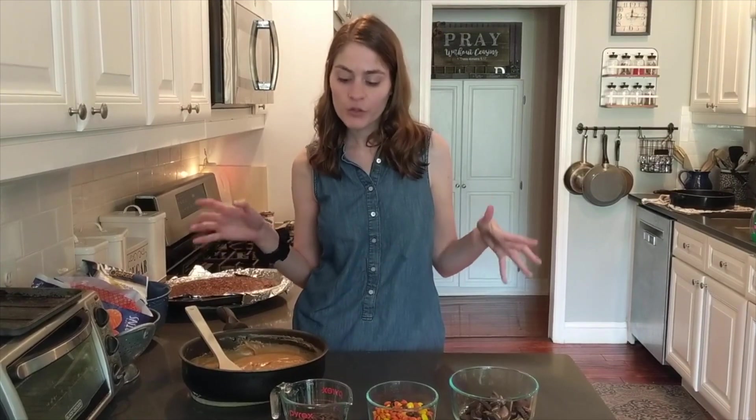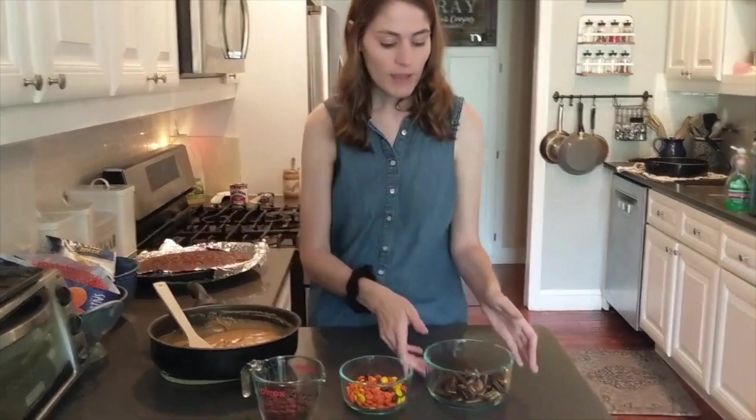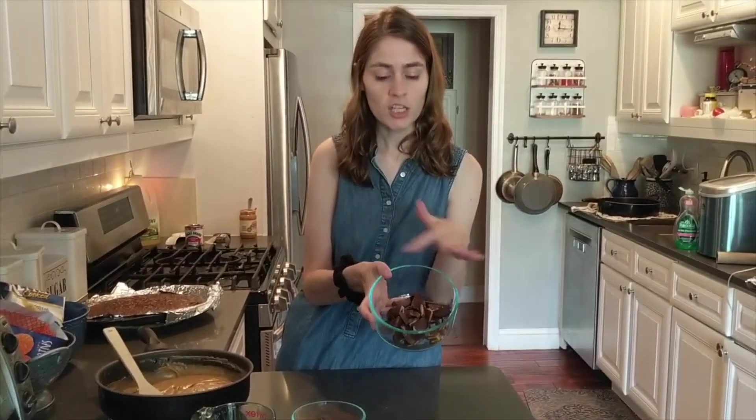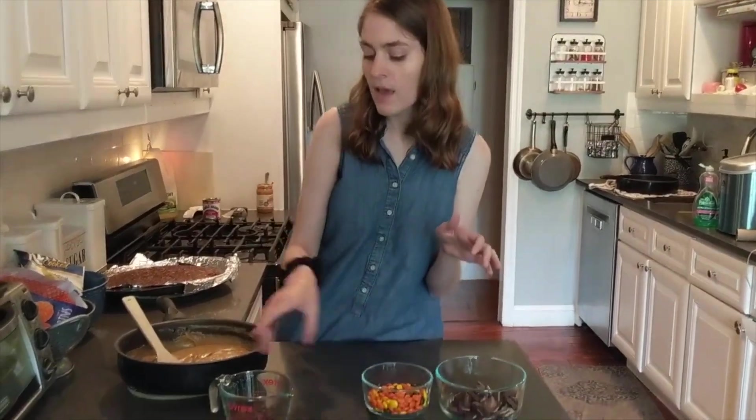Now we're getting ready to put the sauce on and decorate our pizza. We have our peanut butter sauce and peanut butter cups chopped into quarters. I have Reese's pieces, and then I have half a cup of chocolate chips in a measuring cup that I'm going to melt in the microwave — putting it in for 30 seconds at a time and checking occasionally, maybe every 10 seconds. I'm using a measuring cup so it's easier to pour on afterwards.